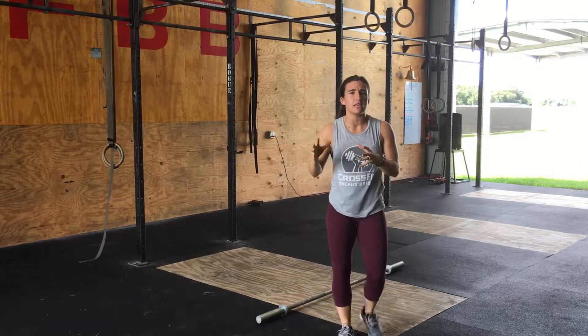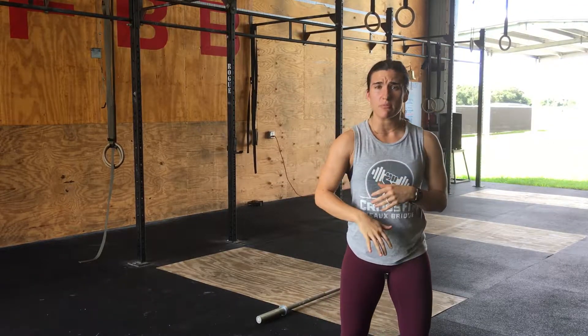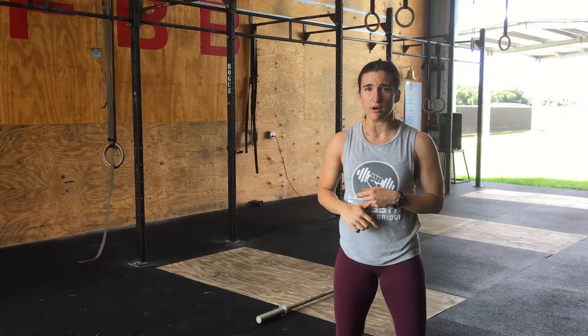You can see the explosiveness with which not only am I opening, but closing my hips to pull myself back underneath the bar. Hopefully that helps — try incorporating it into your snatches. Thanks guys, see you next time.